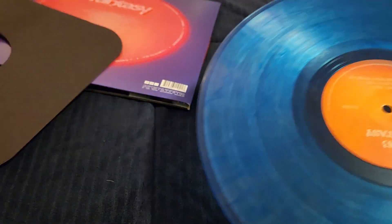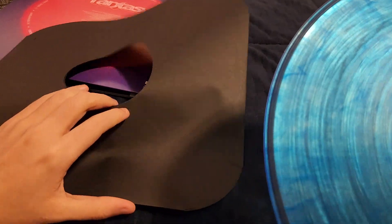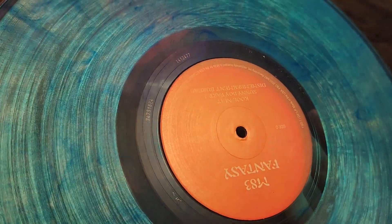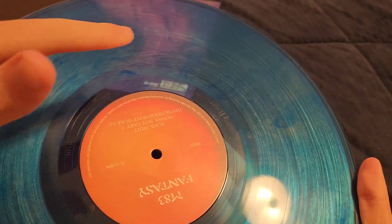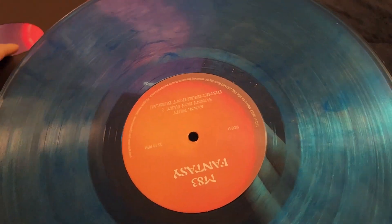I'm so happy with this record color. Nothing different with the second disc — it'll be the same. I have to get rid of these inner sleeves unfortunately, even though the black fits it so well, just to protect the record. That's so beautiful — I can just literally look at the way the light moves on it. It would have been so cool if they mixed in some pink with this.